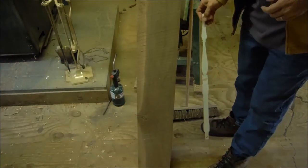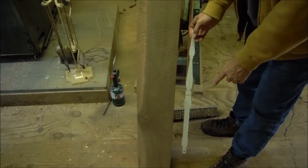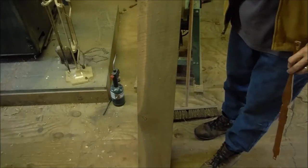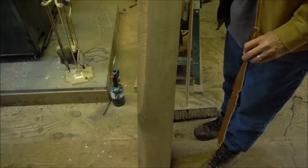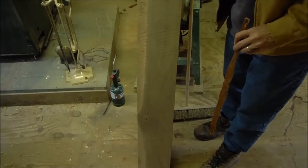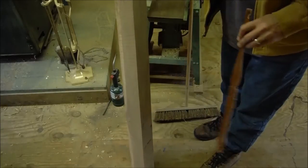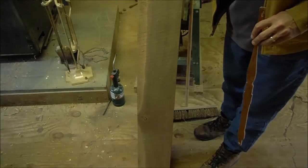While the glue is drying on the seat, I want to make these two back spindles. I cheated a little bit — instead of splitting a walnut log into staves, I actually had a friend of mine who has a sawmill mill these walnut boards for me from the same tree that the others are made out of.